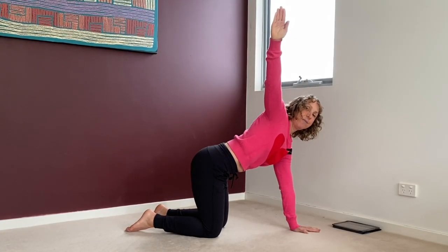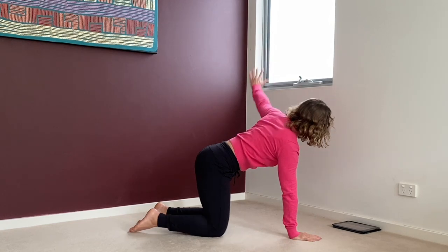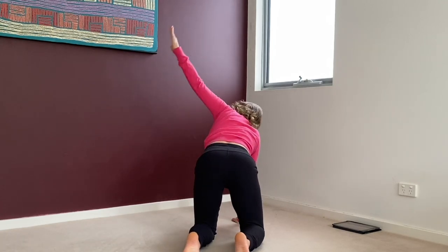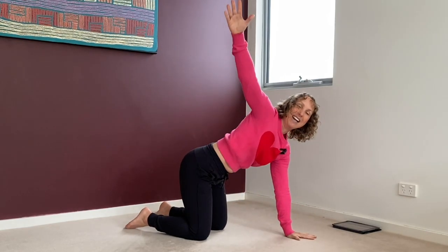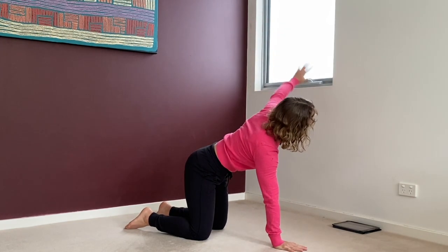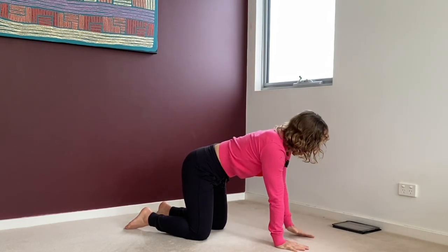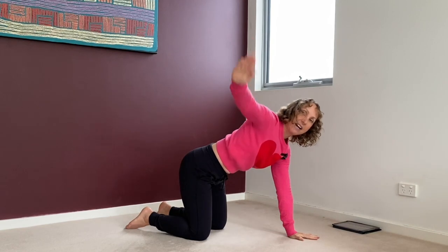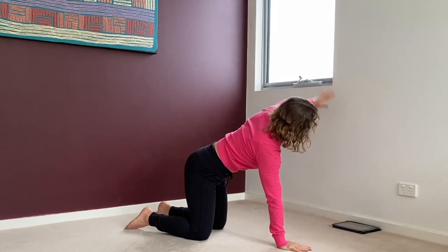Touch the ceiling — inhale. Exhale, swap. Inhale, reach. I'll show you from behind: inhale, reach, exhale, swap, inhale, reach. Have a go at that. It's very, very good at loosening and strengthening your shoulders and your back. If it's hard for you, all the more reason to keep doing it. That means your back is a bit stiffer. You might have a weak back or a stiff back, and this will strengthen and loosen at the same time.